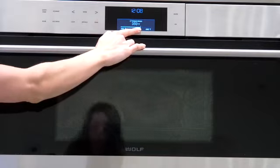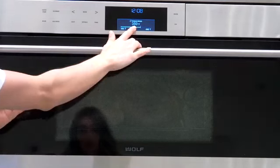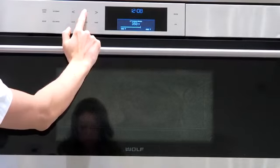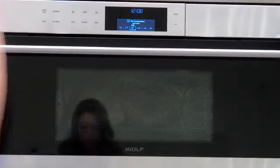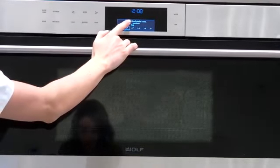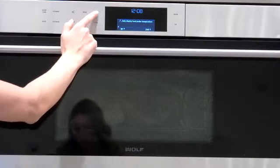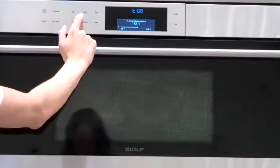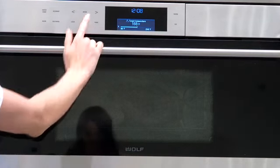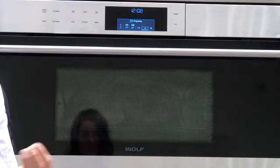Here I'm going to adjust the set temperature of the cavity. I'm actually going to set it to 350°F because this turkey is under 20 pounds. I would not go any higher than 350 because you don't want the skin to burn — we want a beautiful golden brown. Then we set the internal food probe temperature at 155°F. Hit enter again and then hit start, and Thanksgiving is on its way.